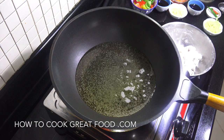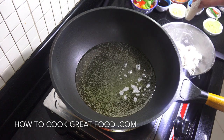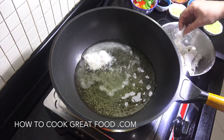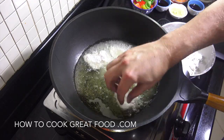I've got some oil here — I'm using a sunflower oil, you could use something different if you want. Get it nice and hot, then just shake off the excess flour from our fish and drop it in. We're probably going to do this in two batches.